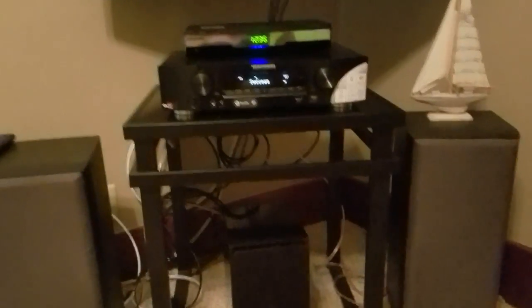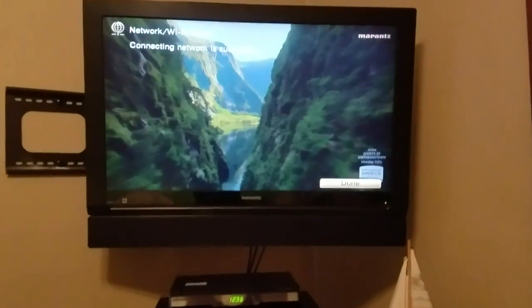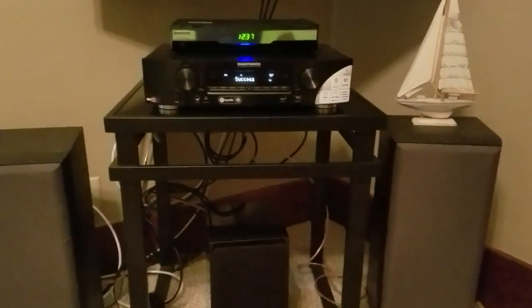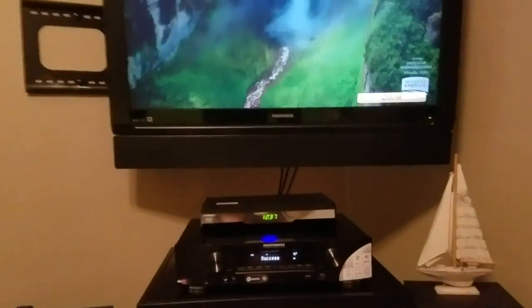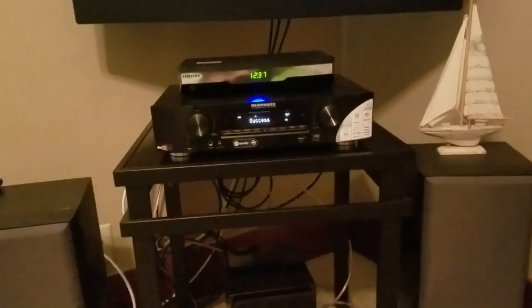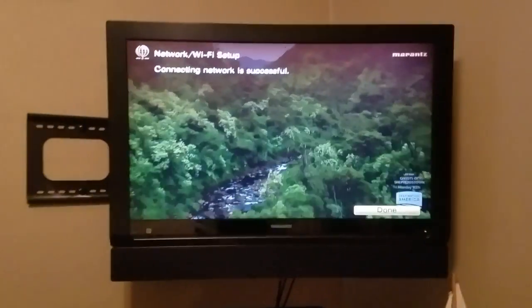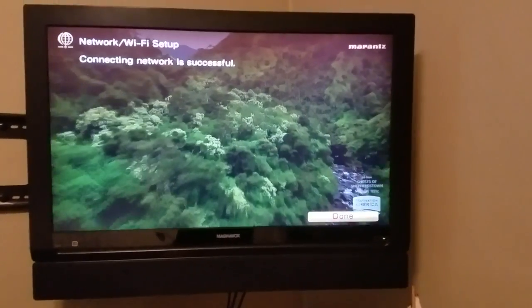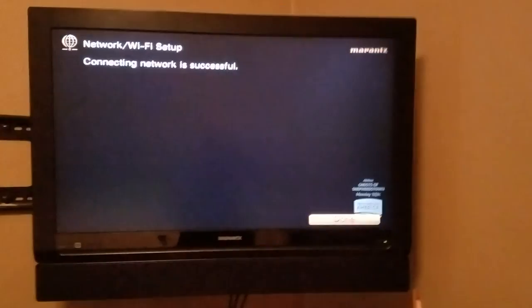We're going to mount all of our speakers in this room for a very clean setup. I bought all my speaker wire years ago from when I lived in a home where I ran wire through the wall, so it's all CL3 in-wall rated speaker wire. I'm going to install wall jacks where you can plug speaker wire into two terminals, with really thick 10-gauge speaker wire running to the back of the jacks.